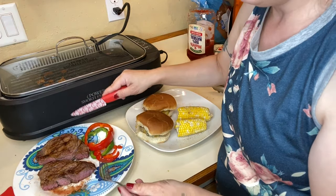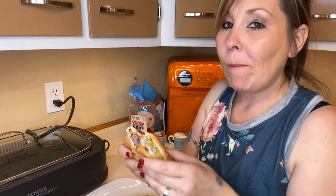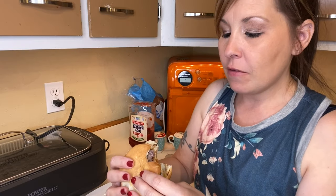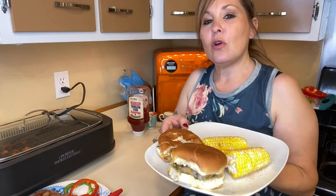I'm going to give the hamburger a try. The hamburger is so moist inside — it doesn't overcook on this grill. Everything is cooked through and it still tastes as good as cooking on the outdoor grill.